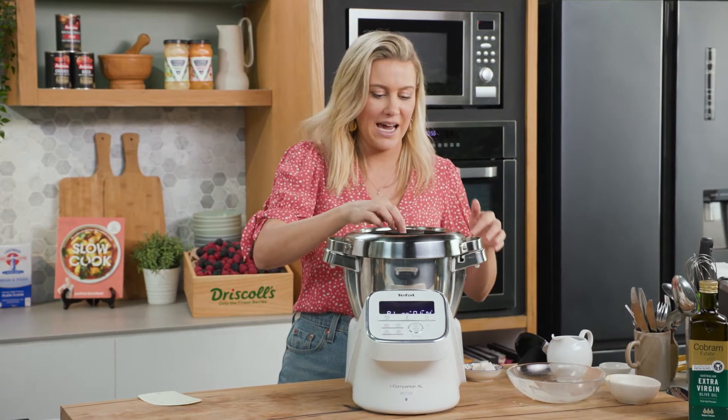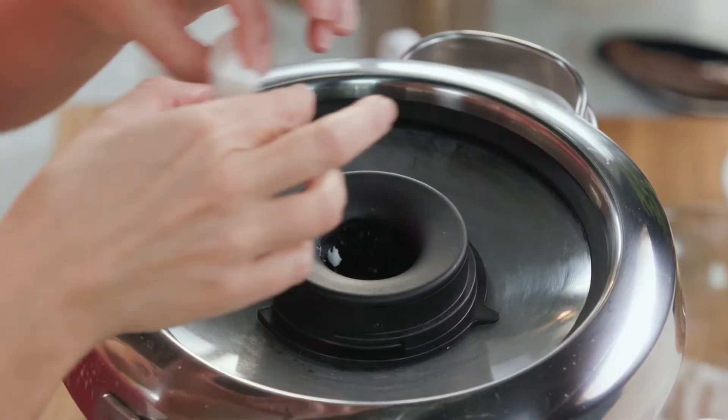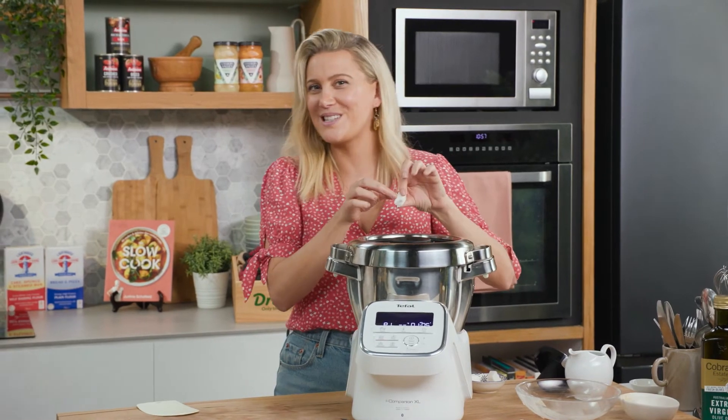Once I've added all of that, we'll keep kneading it, and once it looks like a perfectly smooth dough, it goes into a bowl. I'll just allow it to prove in a warm spot for about one hour, or until it doubles in size.